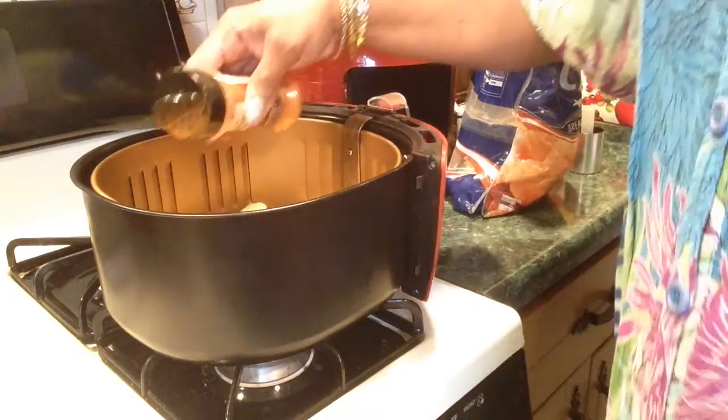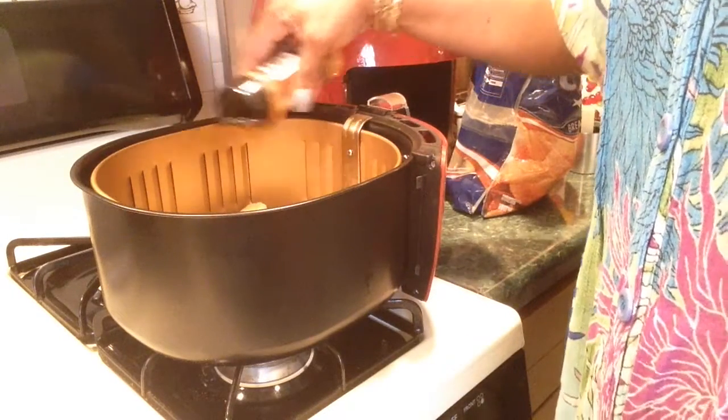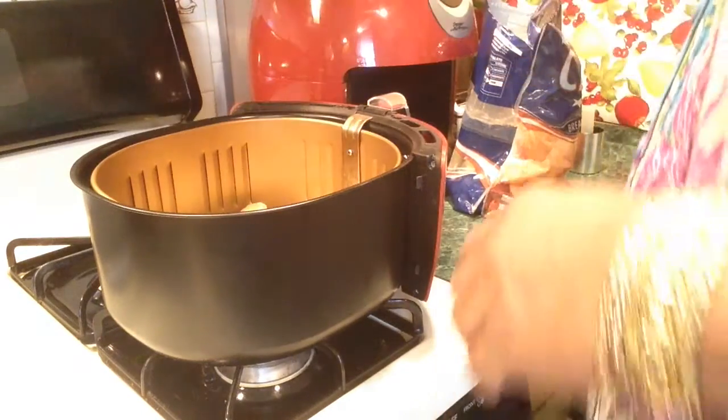Red pepper. Want some fish, Walter? No. Yeah, I need some fish. I put too much on here.